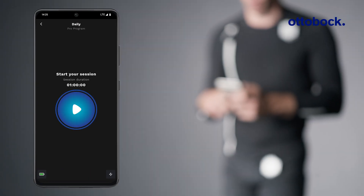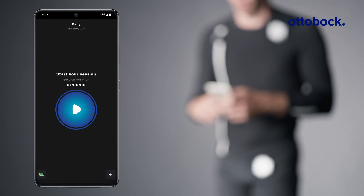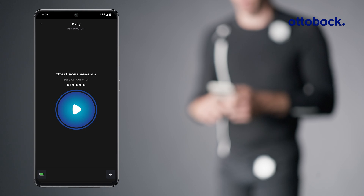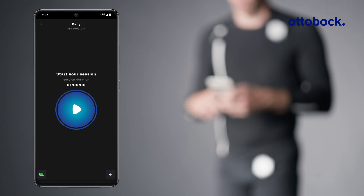The screen will show a play button. Before starting the session, check that the control units are sufficiently charged, which is shown by a green battery symbol. Now, tap the play button to start the session.